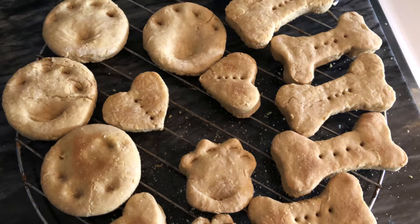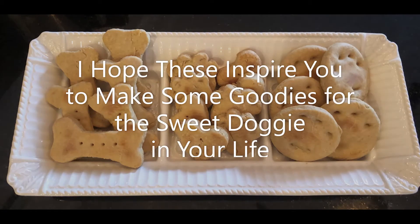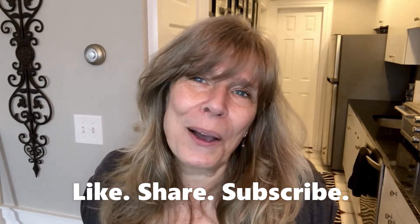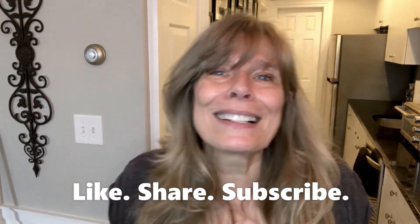Aren't these doggy biscuits just adorable? Thank you so much for being with me today. I hope you enjoyed those doggy biscuits as much as I enjoyed making them. I always like to make goodies for my grand puppy Apollo. Take care! If you liked this video, please consider giving it a thumbs up and sharing it. If you haven't yet subscribed, I hope you consider doing so. I'll be back next week — with monkey treats? No, I'm just kidding. See you then!